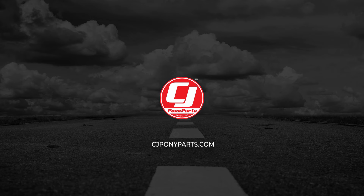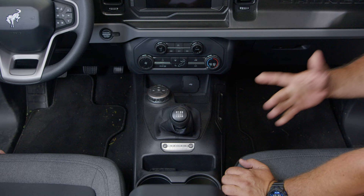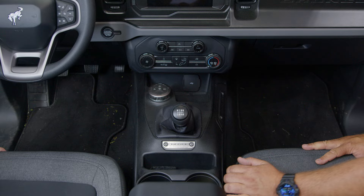The button is located right here and the plug is going to install behind this, so this piece has to come out. If you have a handle, remove two T30 Torx bits. In our case this is a base model with no handle, so we're going to start by removing the lower panel right underneath here.